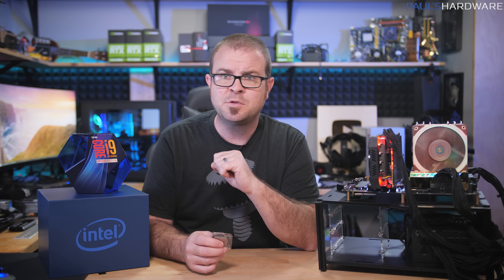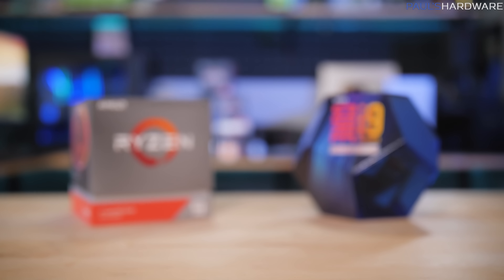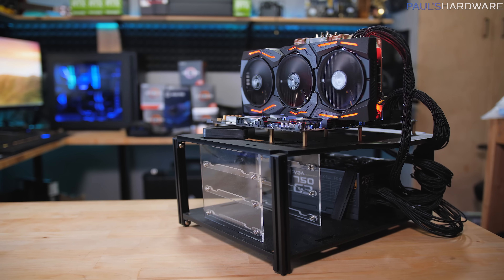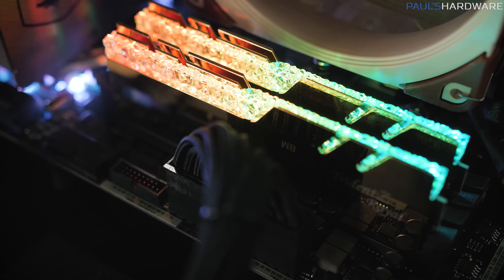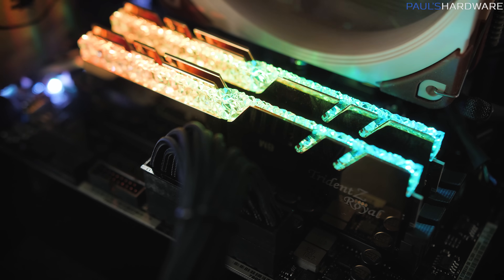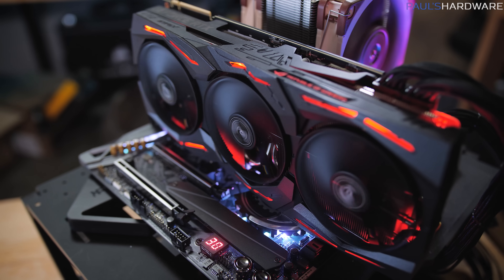Let's get into the benchmarks. I have two test beds — one for Intel, one for AMD — with minimal variance between the two. Both are open and run the same memory, CPU cooler, and graphics card. The memory is a 16GB (2×8GB) G.Skill Trident Z Royal RGB kit running at 3600MHz CL16. The CPU cooler is the Noctua NH-U12A 120mm tower cooler, and the GPU is the Asus ROG Strix RTX 2080 Ti with the out-of-the-box manufacturer overclock.